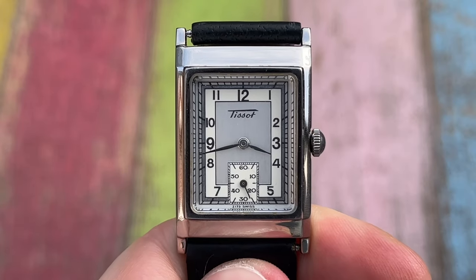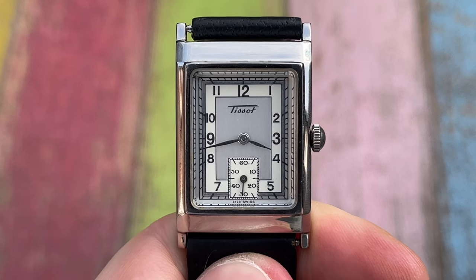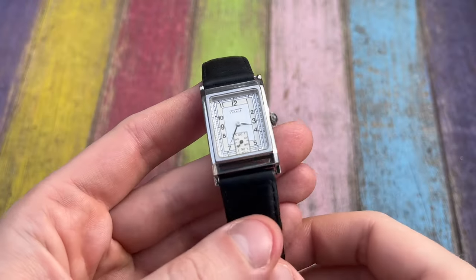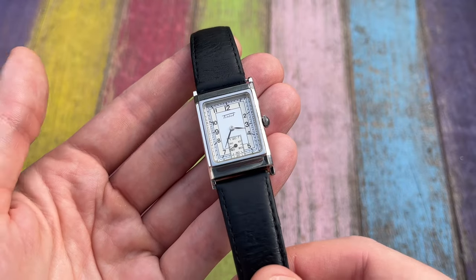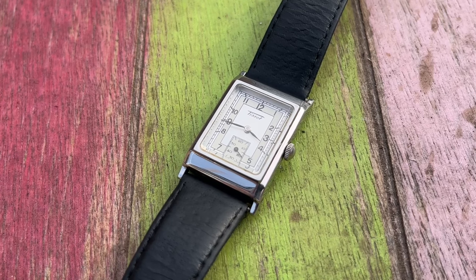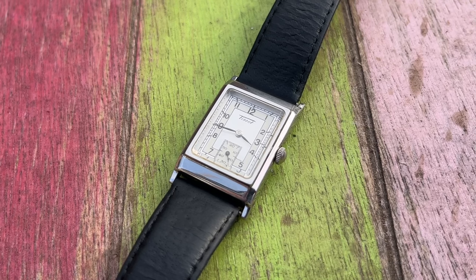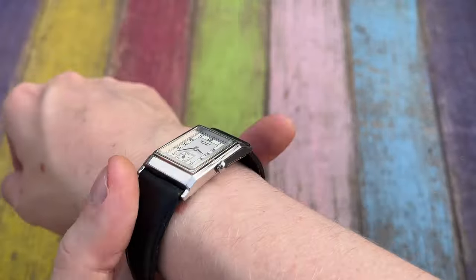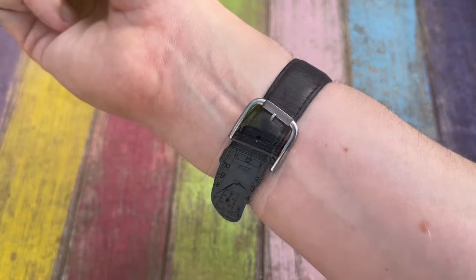I recently picked up this beautiful neo-vintage Tissot Heritage Z173, a 1930s Art Deco style tank watch from the 1990s. It is faithful to its vintage origins with a case size of 36mm by 22mm and a thickness of around 8mm. At first glance the dial looks like a simple two-tone sector dial, but upon closer inspection you can see there is a lot more going on. It is possibly the classiest watch I own, and it is quartz, but it looks amazing and cost me less than £100.